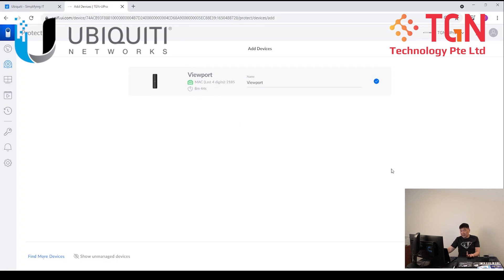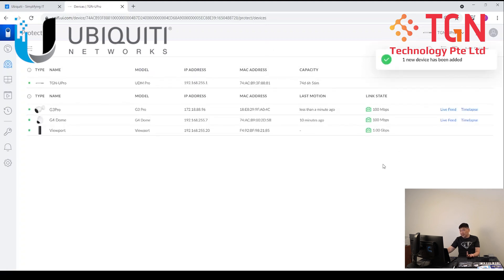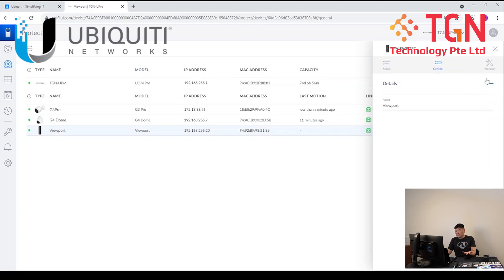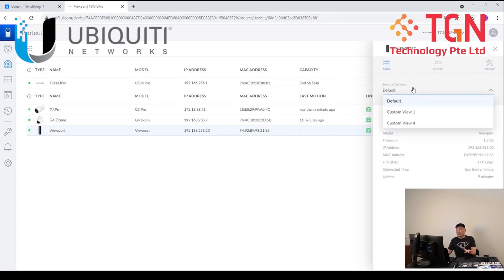All you have to do is just highlight the viewport device and add device. Once you choose to add device, it will almost instantaneously be added into your UniFi Protect. And then you can see on your viewport what is the IP number, how it is connected — whether it's on gigabit or 100 — and also details of what you can name it. You can also reboot the unit or manage the unit itself.